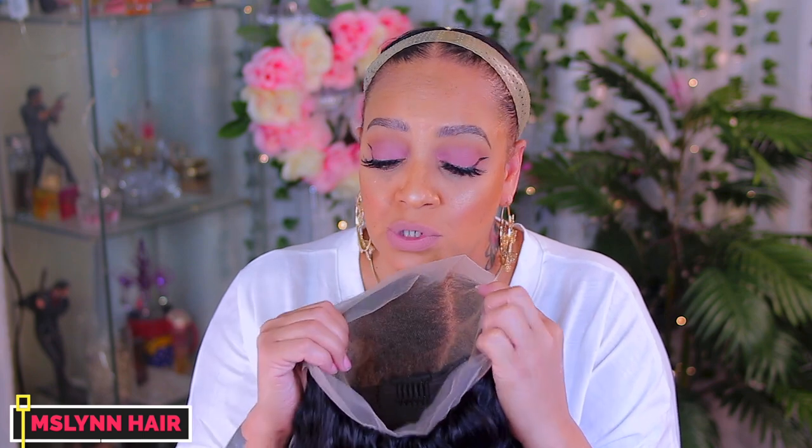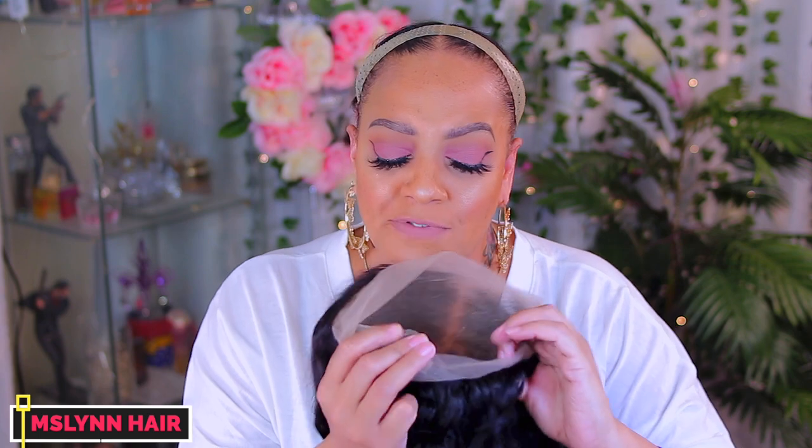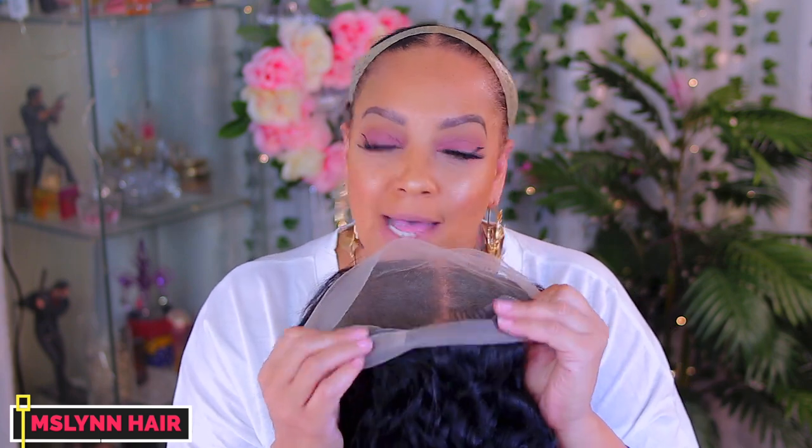I'll leave everything in the description box below. I did not sew an elastic band in, however they do send one with it if you choose to use it. If you want to glue this down on the sides and the nape of your neck you can, or if you just want to have it in a ponytail you can do that with a 360 as well.